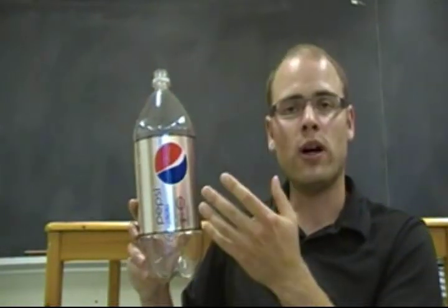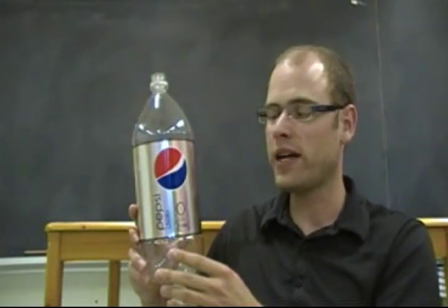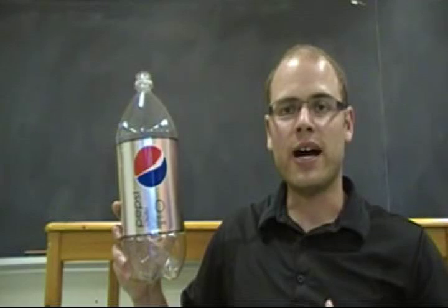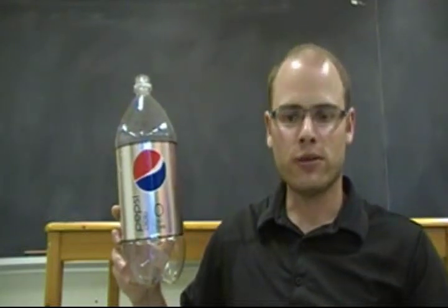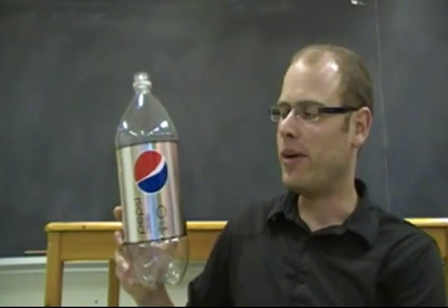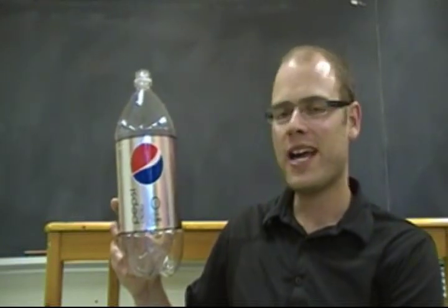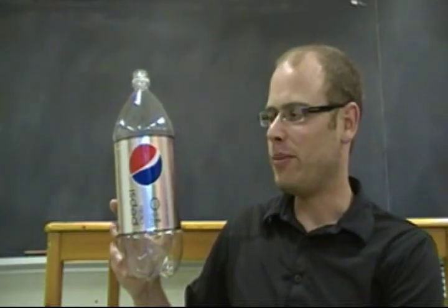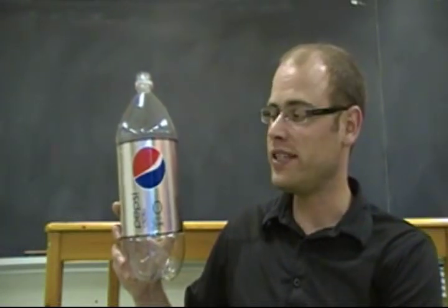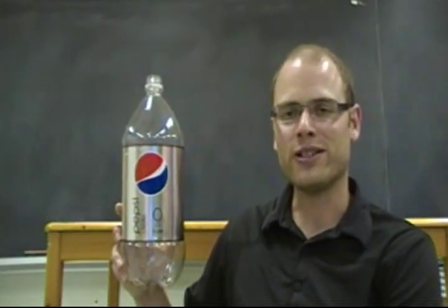When trying this experiment, use Diet Coke or Diet Pepsi and real Mentos candy — those are the most effective ingredients. Your students might ask what happens if they drink Diet Coke and eat Mentos in their stomach — the answer is no, they won't have that kind of reaction, as most of the carbon dioxide is released before it reaches the stomach. They can also go online and find many examples of this activity done in formation to music and other creative variations.